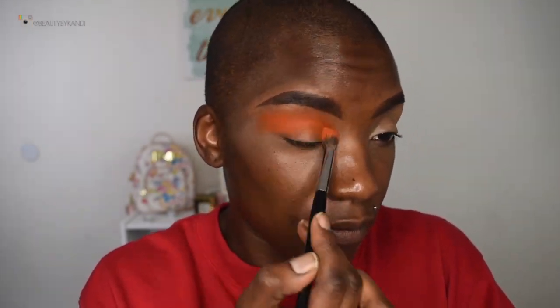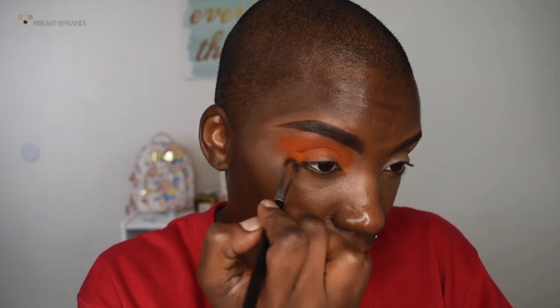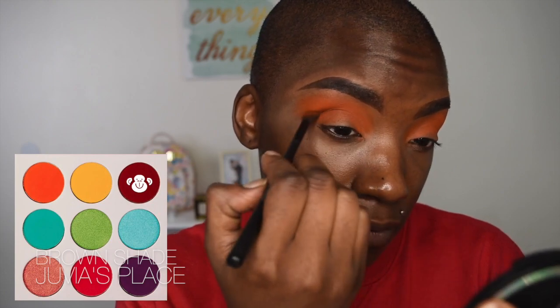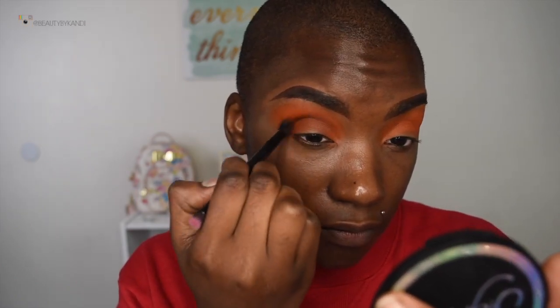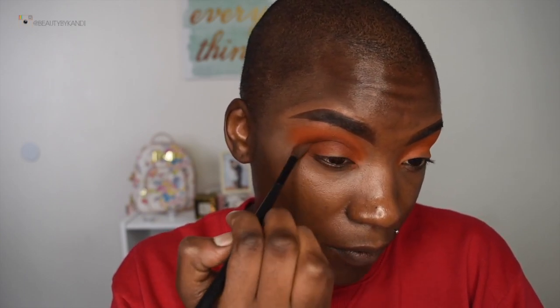Now we're jumping into the Juvia's Place eyeshadow palette — this thing is gorgeous, y'all! We're going in with this gorgeous orange shade, placing it directly in the crease and blending it out seamlessly. Once I have that color pigmentation I want, we're going back in with this orangey-brown shade to deepen the crease. It did take me a while to get that brown to really pop, so don't be scared — it does eventually pop up.